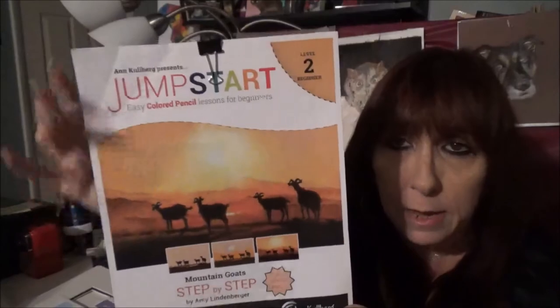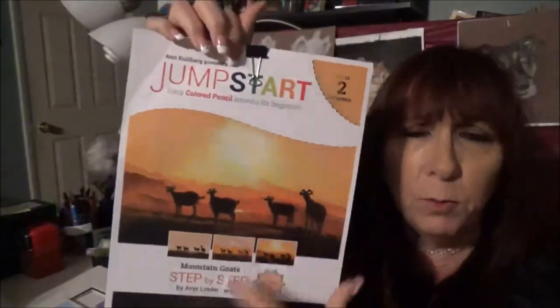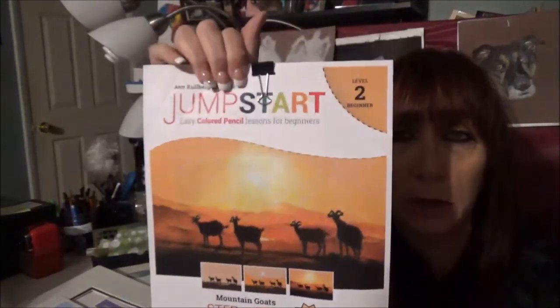And another one from Amy Lindenberger — this is a beautiful landscape of a sunrise or sunset. This is another one with very few pencils involved, and you can learn a lot from this.